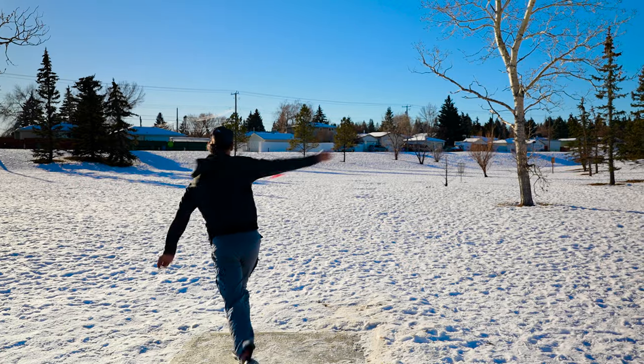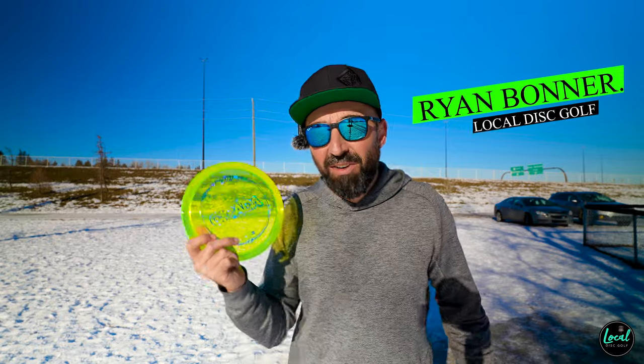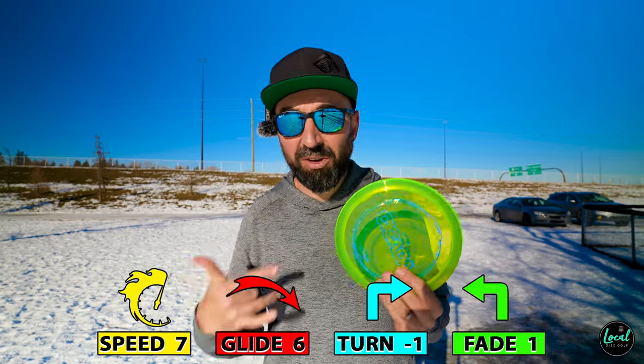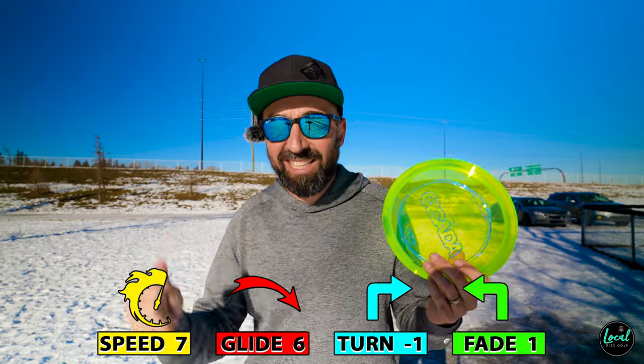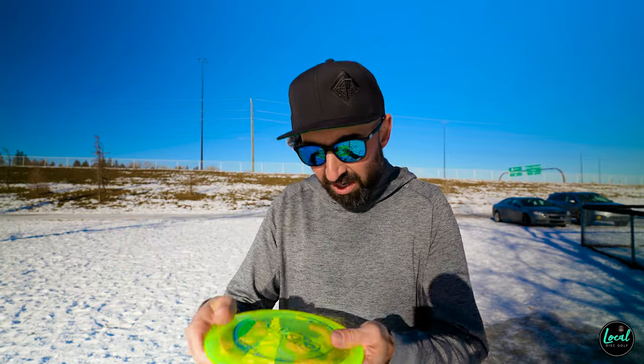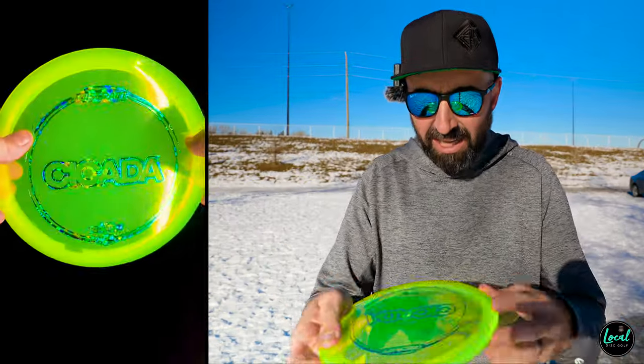What's up folks — today we look at the first run Cicada from Discraft. This is a 7/6/-1/1. After the River came out, other companies had to figure out how to create a comparable disc, and I think it's safe to say this is Discraft's River. This first run is in Z plastic.